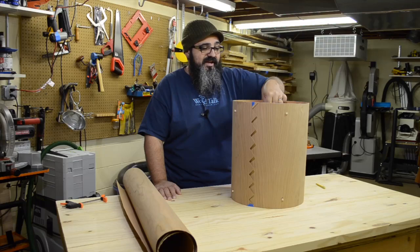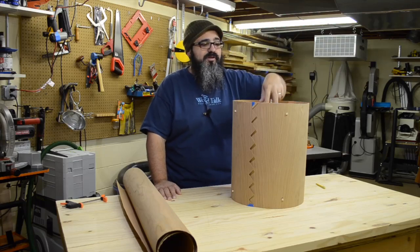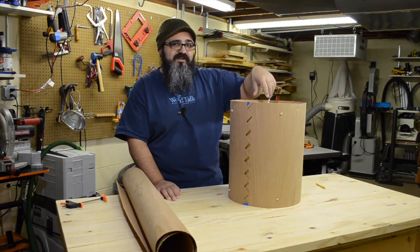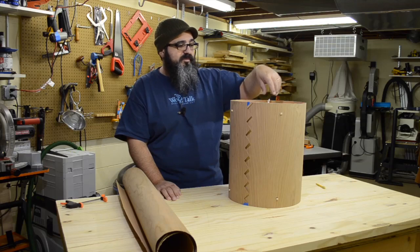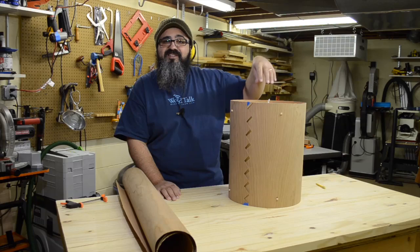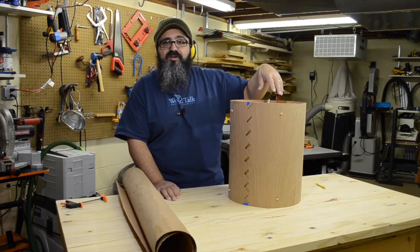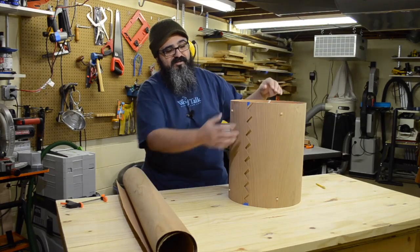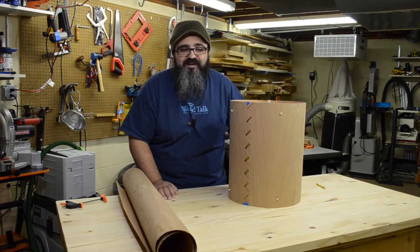We haven't put the light in it yet. Perhaps you saw the picture where I had originally constructed this — it is a really great accent light, definitely not one that is going to be filling the room with tons of amazing light. There are a couple of different ways that we can attach the light. I'm going to show you the most basic way to do it, which is really super simple, so we can focus all of our attention on the construction.